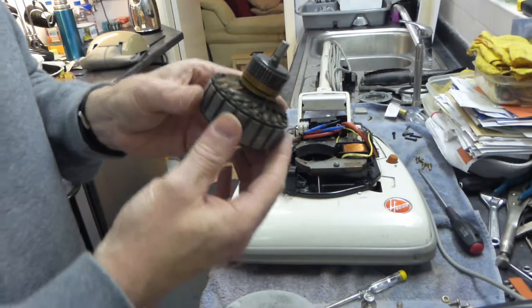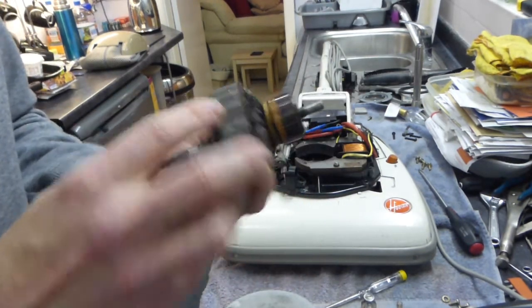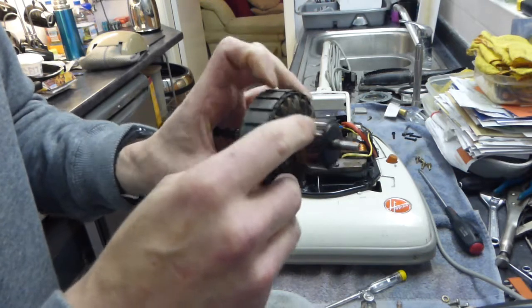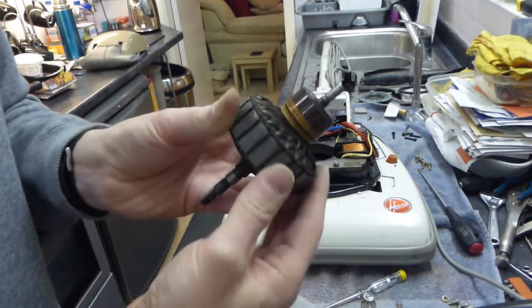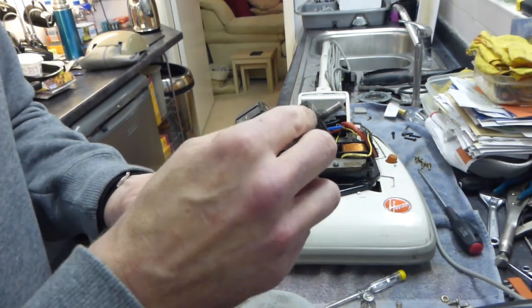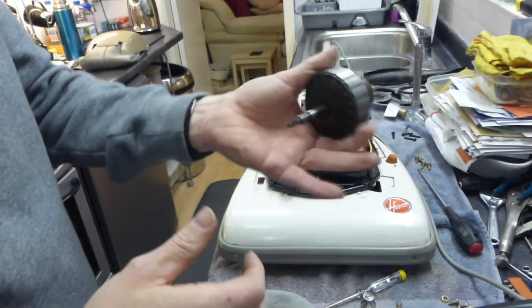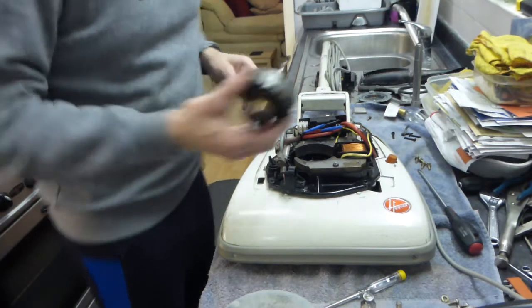So that's pretty simple really - to get access to the bearings on the Hoover Senior. Now this is our armature. What we're going to be checking for on the armature is any damage to any of these segments. This is a little bit black, but it's basically okay. That armature is a little bit warm but nothing really - I've seen a lot worse than this. Some of the other seniors I've stripped down have been that warm there's been ridges out of it. It's actually a very, very good quality part. So what we're going to do is start to put it back together again now that we've greased our lower bearing.